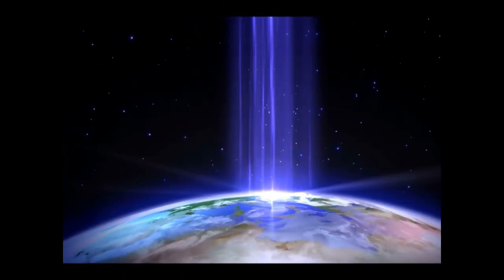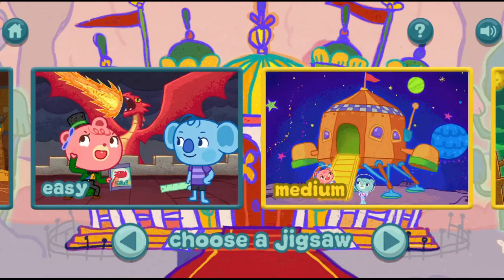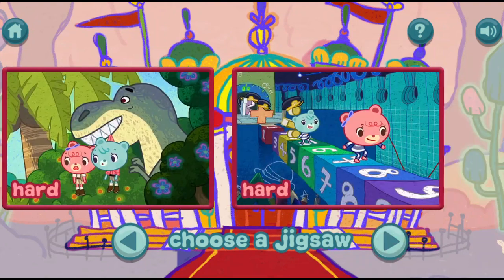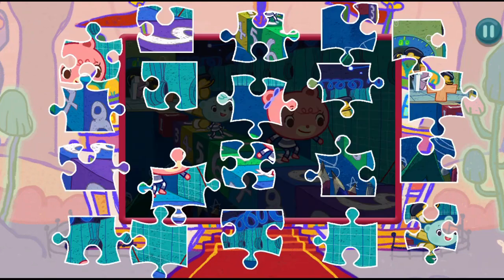Jigsaw Puzzle. Choose the puzzle you want to play. Hard. Drag and drop the puzzle pieces onto the board to create the picture.